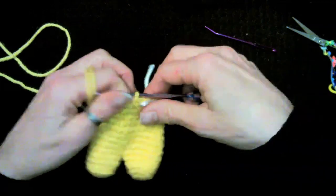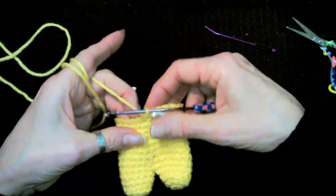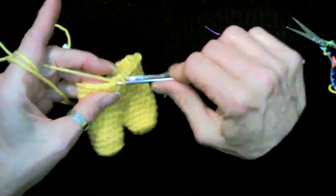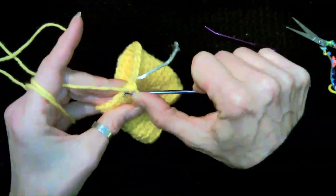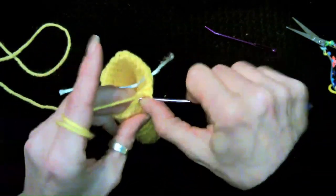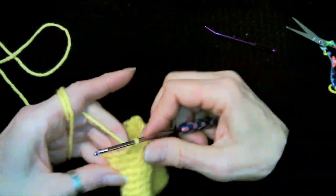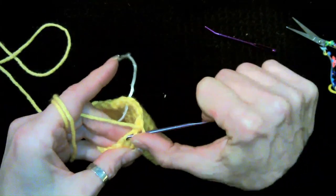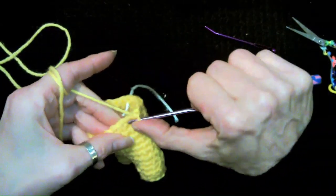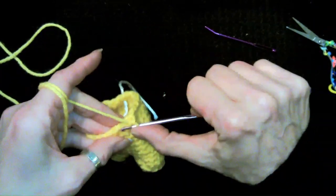We're back. Now we're going to decrease again with two single crochet decreases all the way around, which will put us at 18 stitches. Then do two rounds of 18 stitches. I'll meet you back here when you finish your two single crochet decrease round and two rounds of 18 stitches.